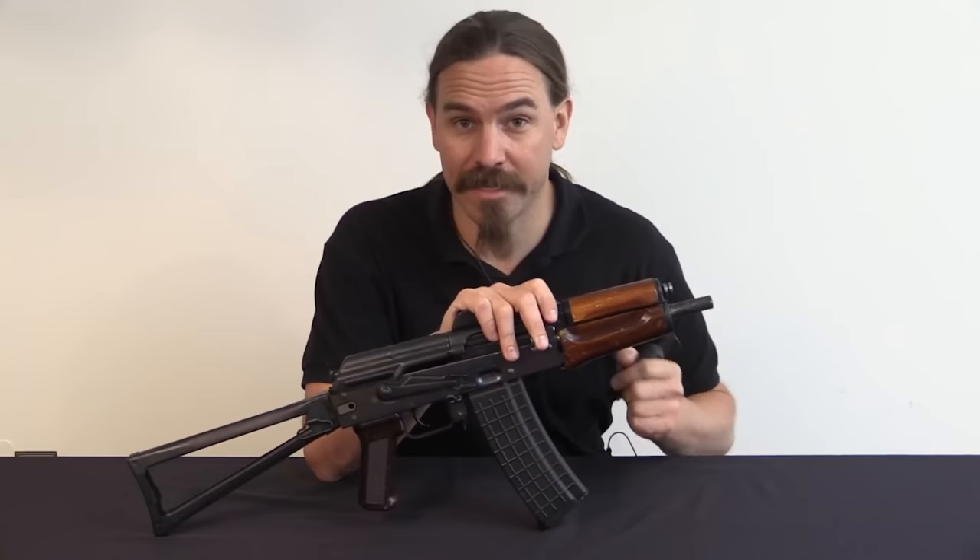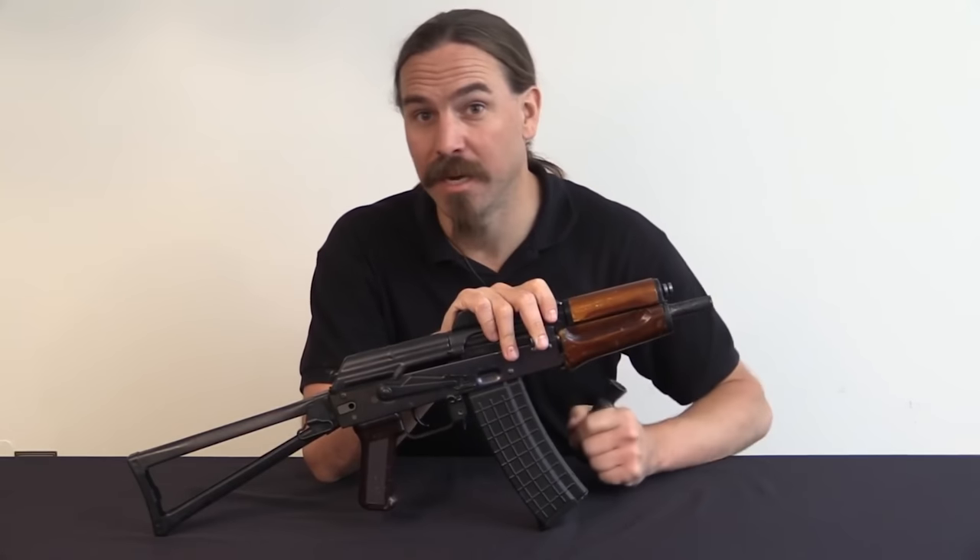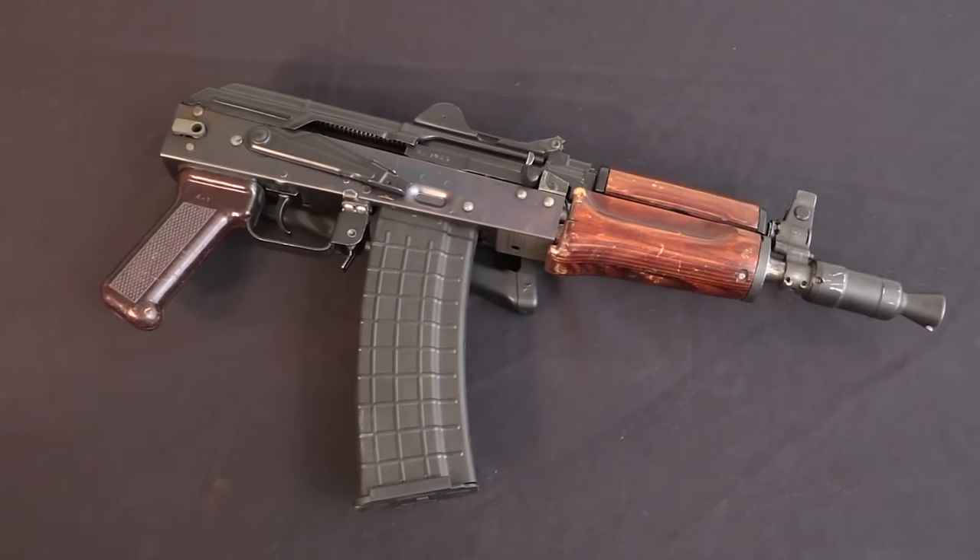What is up, you sexy YouTube mother-lovers? If you recall, Forgotten Weapons did a video called The Worst AK I've Ever Seen. In that video, Ian breaks down easily one of the most butchered kit builds I've ever seen, and unfortunately it was on a Krinkov parts kit.